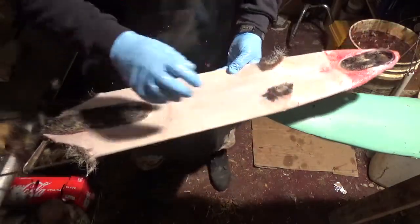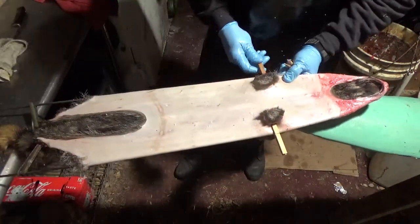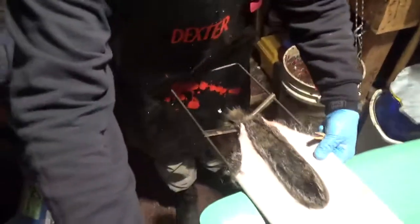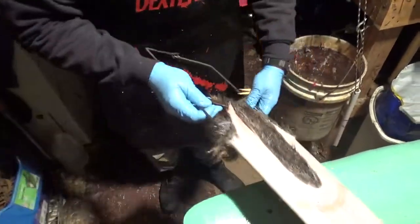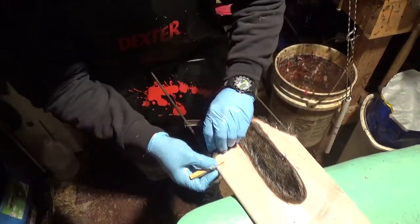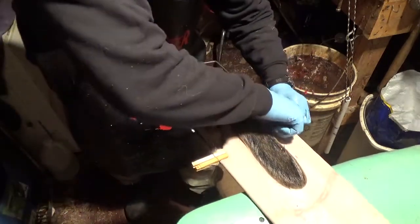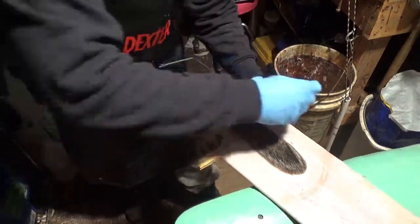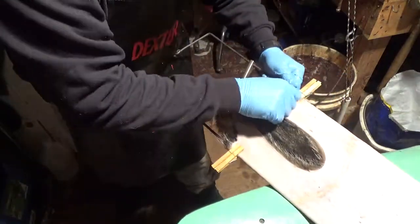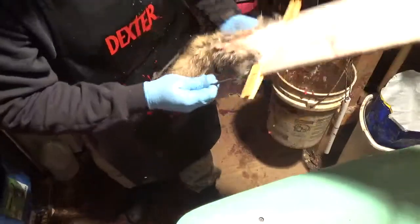Sometimes it wants to bunch up here. What you can do is take a clothes pin and put it in there just like so — holds that in place. I pull the sides down and put a couple of clothes pins in here. What that does is just holds it in place, makes it nice and level across, makes it look pretty, and it kind of pleats it up a little bit.